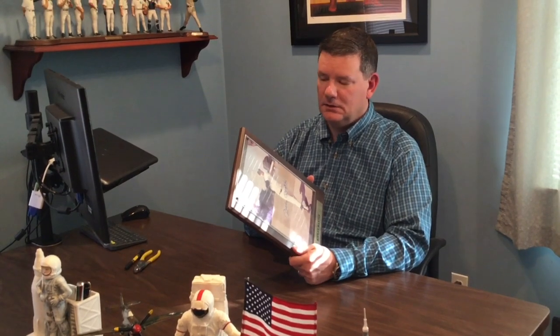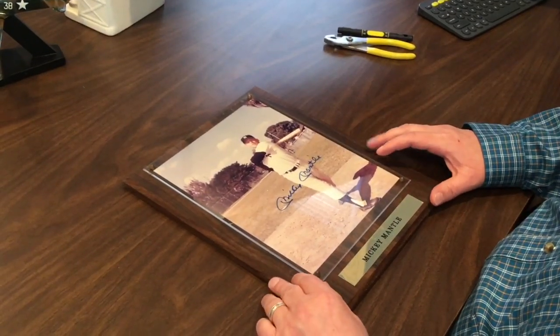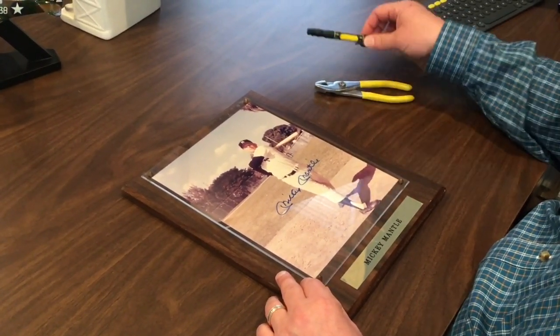However, if you do win one, in all likelihood you're not going to want to keep it inside of this plaque. So right now I'm going to take this example and let's liberate it. Typically all you're going to need to get it out is a pair of pliers and a screwdriver.